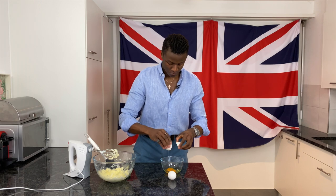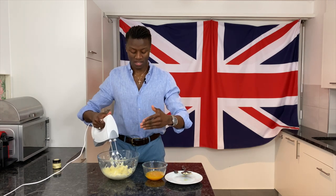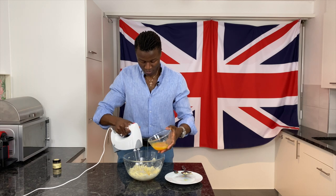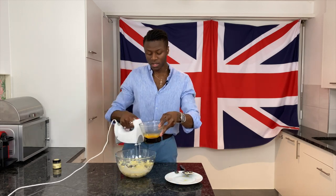Now we're ready to add in our eggs. First I'm going to add a little bit of vanilla. It's important to add the eggs in gradually to ensure that the mixture doesn't split, each time waiting for everything to incorporate before adding more. And the last part of our eggs.